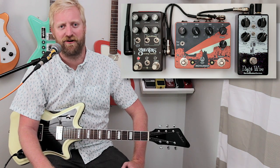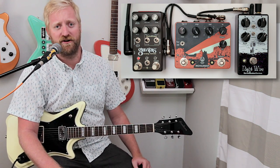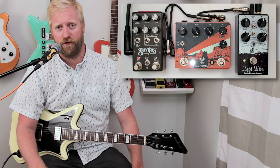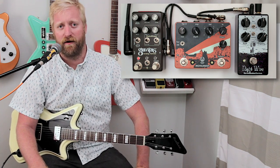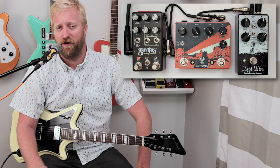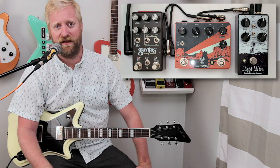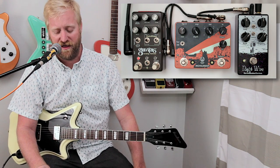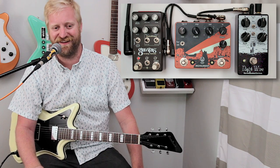Hey, this is Ryan from 60 Cycle Hum, the guitar podcast. Today I'm going to be demonstrating three different harmonic tremolos. I just love all three of these things. I've had the Gravitas and the Nightwire around forever now, and I just got the Monument in, and these are all on my no-sell list. They all do things a little bit differently, and sometimes a lot differently, and they all have their adorable qualities that I just can't get over.